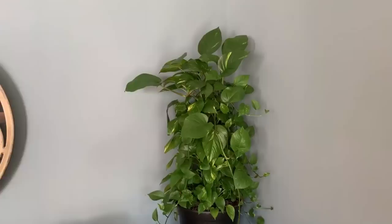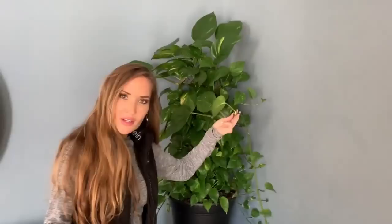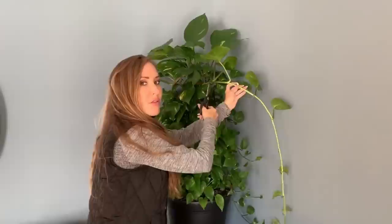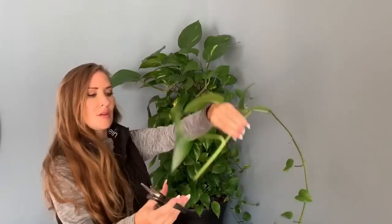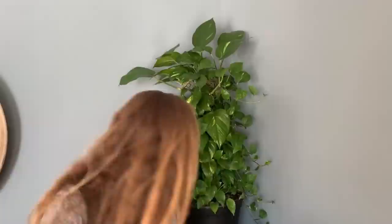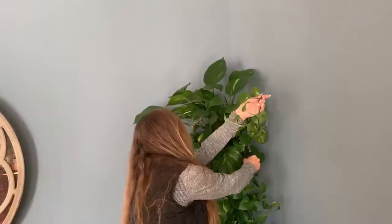I took some cuttings from several different pothos that I plan to use. If you have a houseplant you want to stake up or create a new plant, go ahead and find some long vines like this to cover up the pole, especially if you're impatient and can't wait for it to grow onto the pole on its own. Make sure you have some aerial roots and some nodes — that's a good one. These are nice variegated ones. I'm pretty satisfied because I have a lot of cuttings.